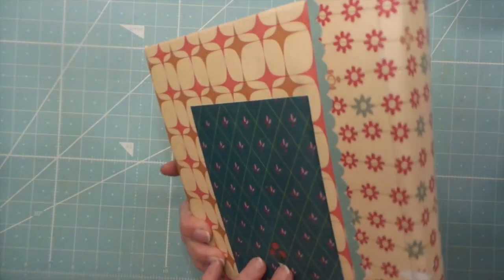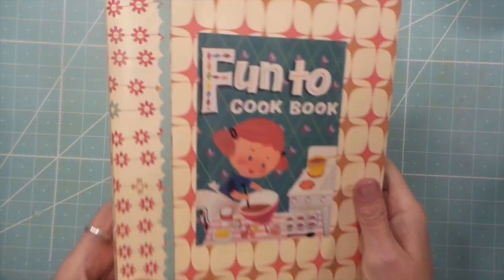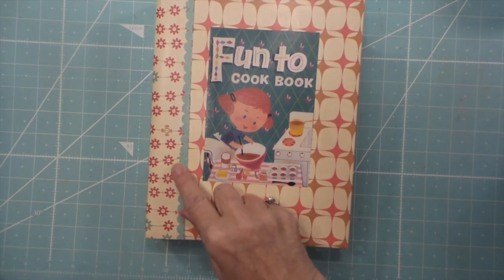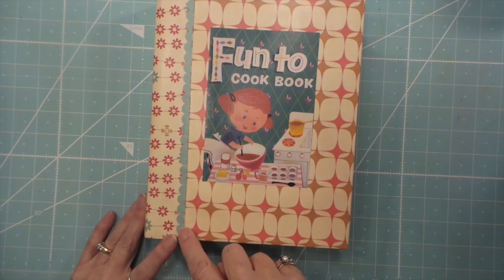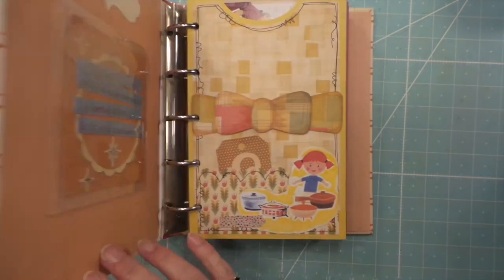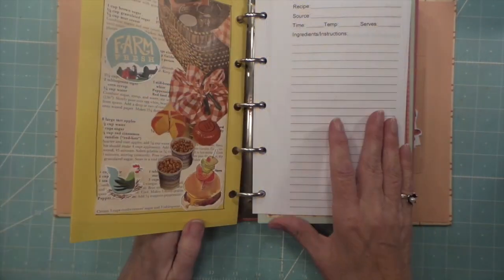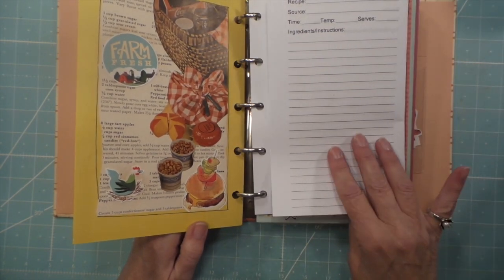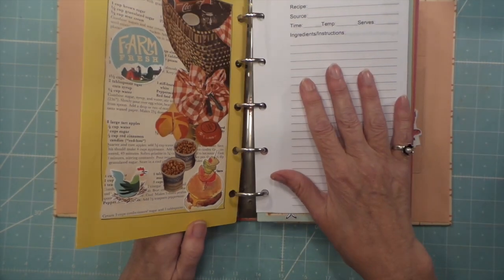And then the back of the cover is here, just for a little color and interest. So then this is just some cardstock, 12x12. I made a little scallop border. So here's the book — this is Coffee, Paper, Scissors. I asked if I could get her template for the recipe cards and she sent that, so that's awesome.